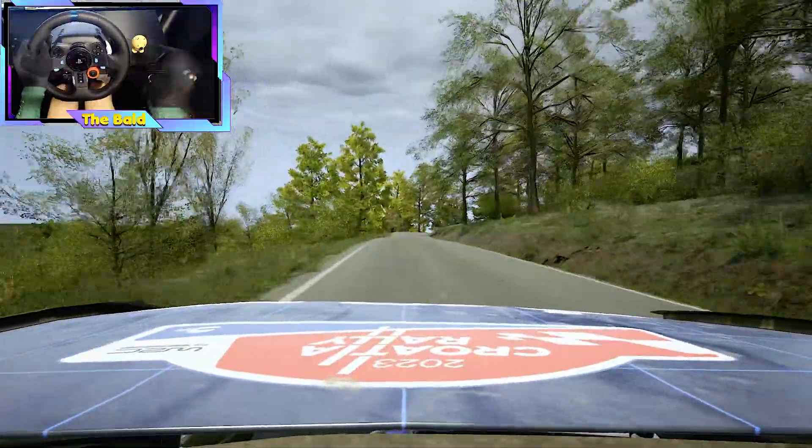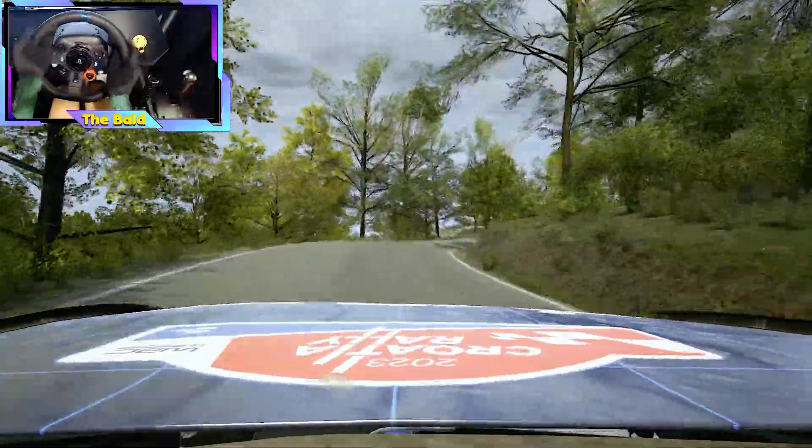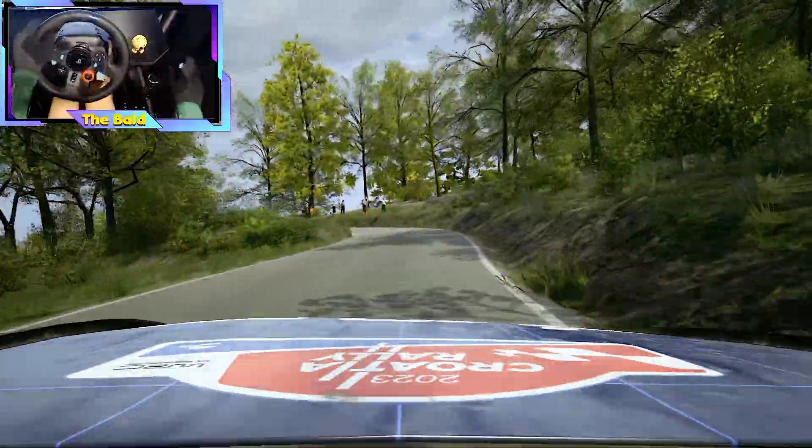Slowing, 4 right, short. 60, late, open, hairpin left, tightens. 110.